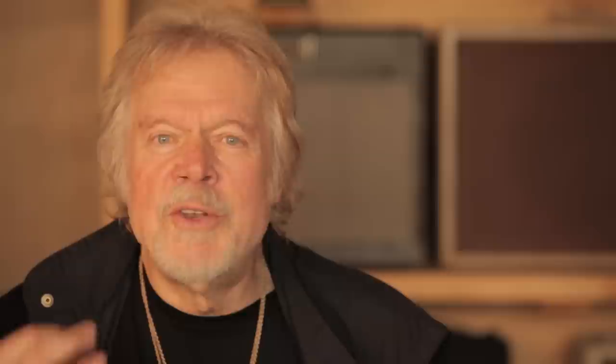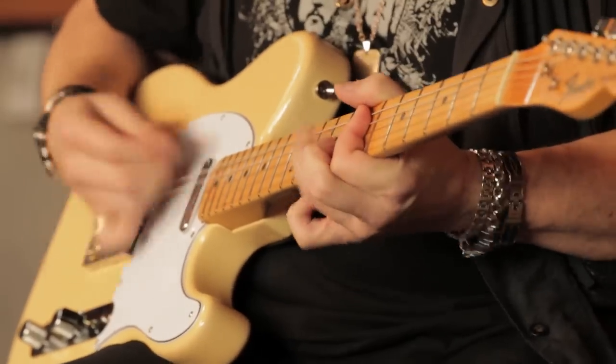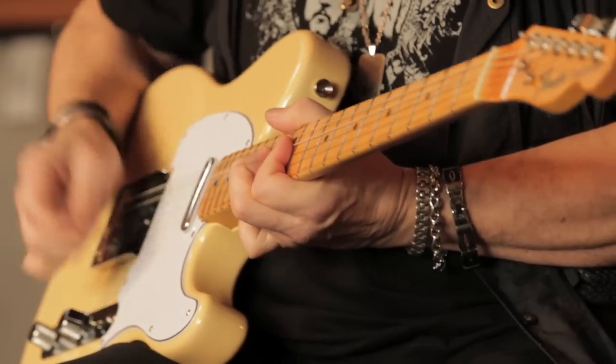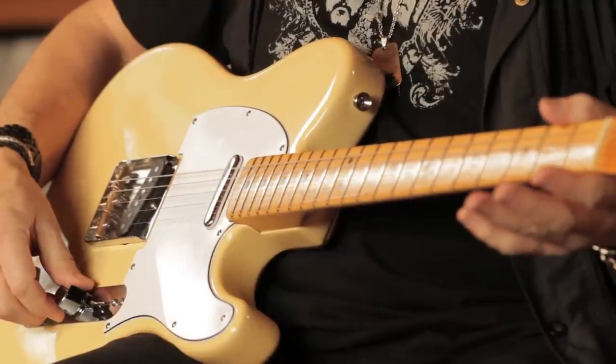Put it in the hands of one of the greatest rhythm guitar players in the world, Mr. Keith Richards, and you get chord suspensions that you normally don't get on a guitar that's in a normal tuning. And this is the basis of many, many Rolling Stones hits. Thank you Keith Richards and Leo Fender for this great guitar.